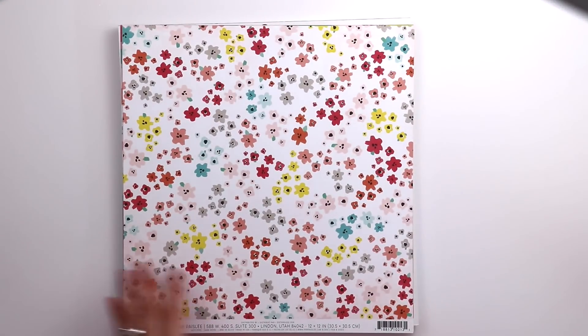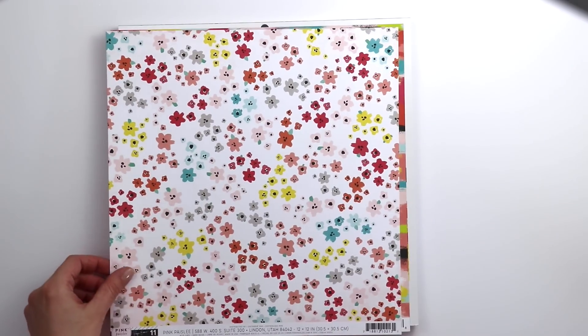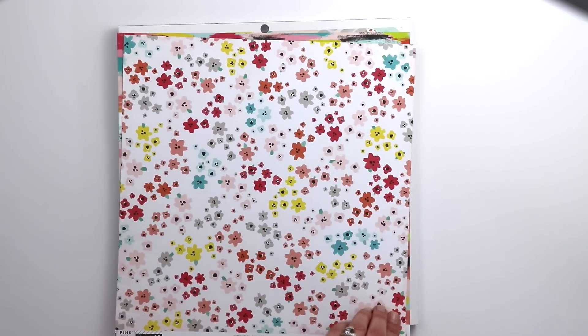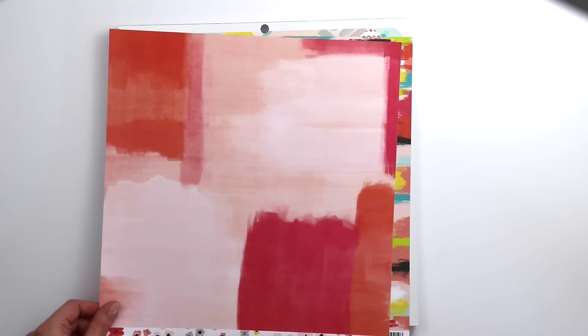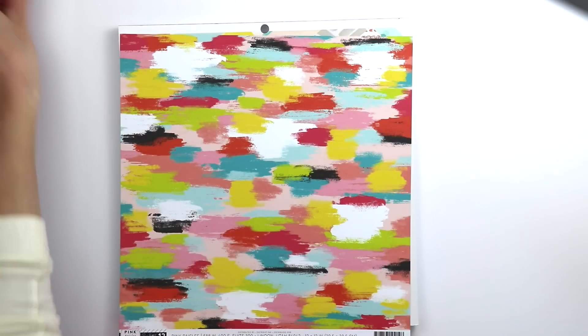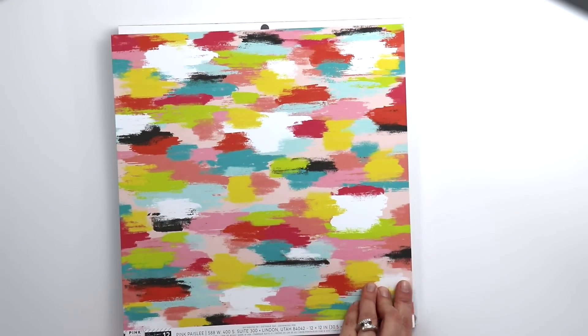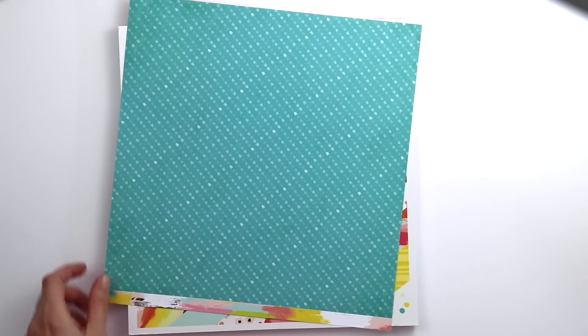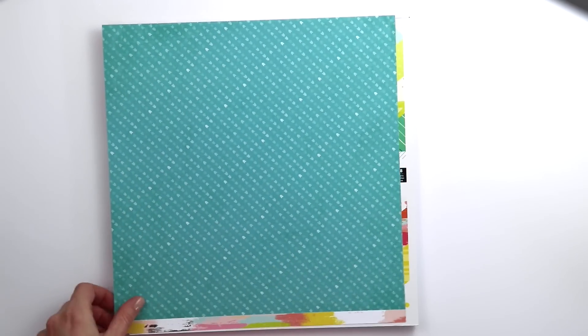Paper 11 features small colorful flowers. I had a fun time fussy cutting these out — actually my Silhouette Cameo did that — and using them all on a layout. On the back are painted swatches of pink and red. Paper 12 is a colorful painted swatches paper, and on the back is a dark blue or aqua with a little chevron pattern.